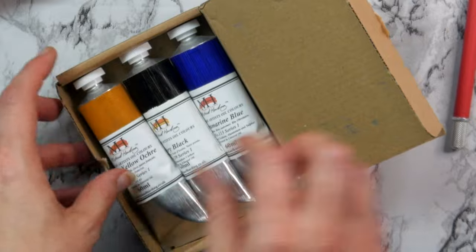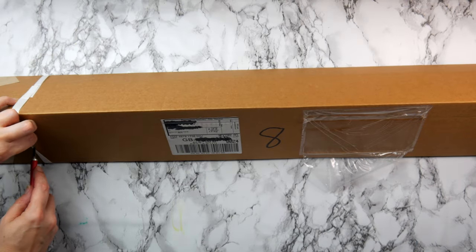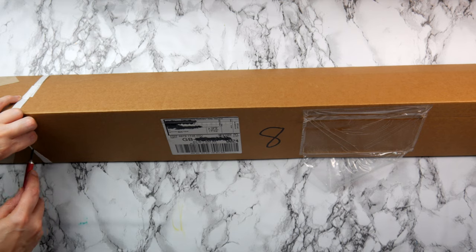I'm really looking forward to using these. I will do a review at a later stage — probably in a few weeks' time. I'm really excited to use them. So what was in that large box I posted on the community tab? We're just about to find out.